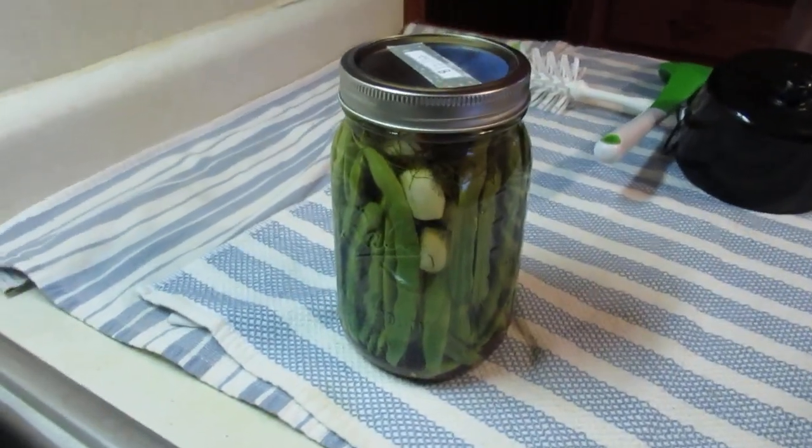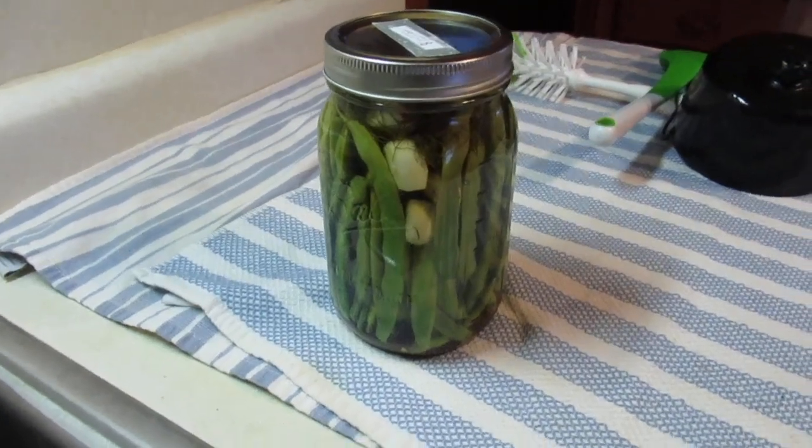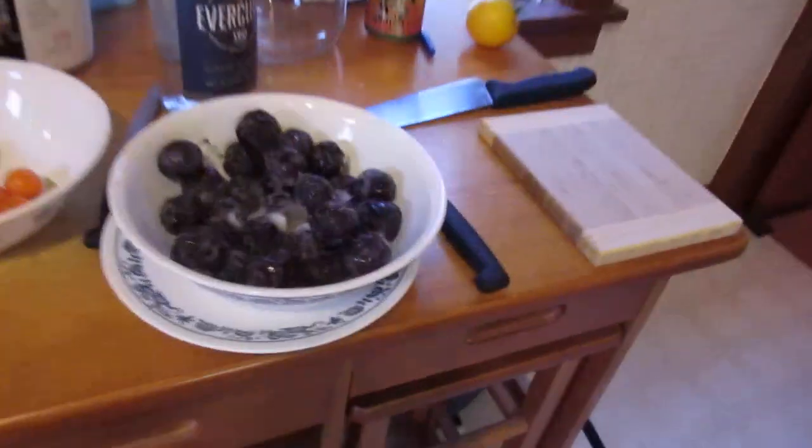Finally, on around August 21st or so, I finally have my first jar of pickled beans. I am usually way ahead of schedule, but I was a lot further along last year, so beans aren't coming in as fast. But enough about the beans.